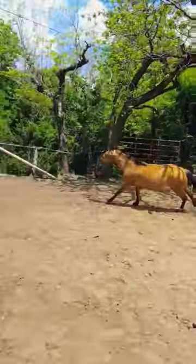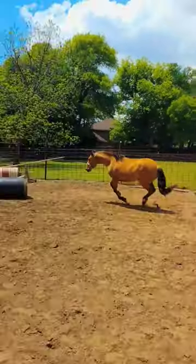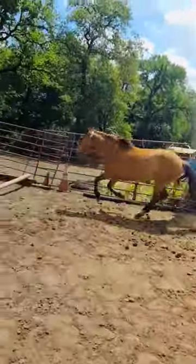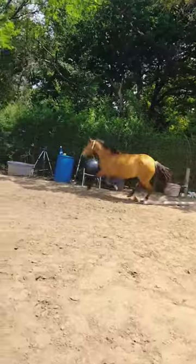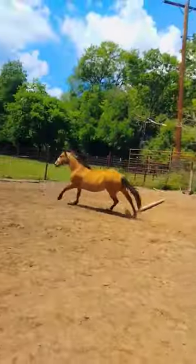I didn't want her to push her butt towards me — she has to stop and face me. Let's go over that next jump. Good girl, jump, go through the corner. Very good. Now this time she's got to go through it without stopping at all.